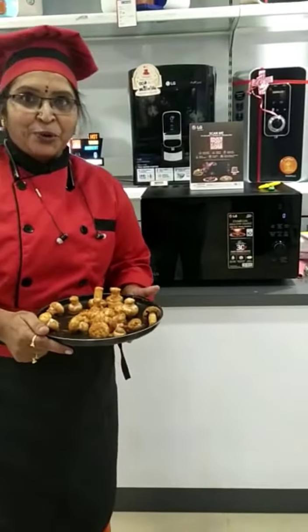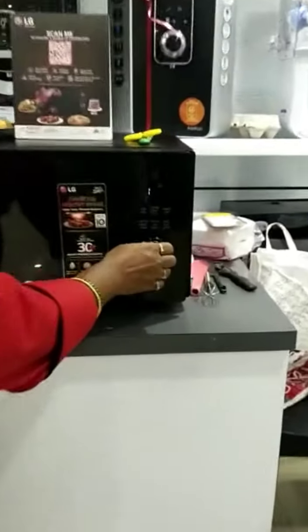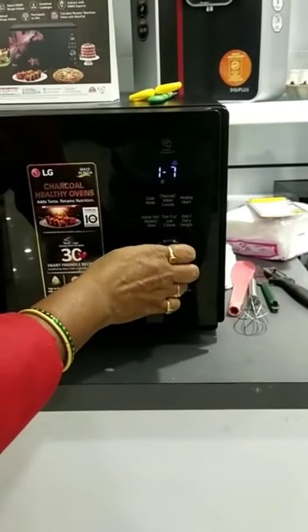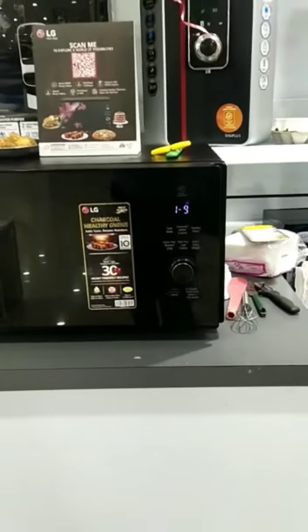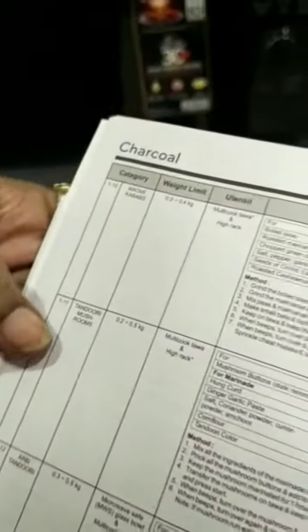Here I am doing the charcoal mode. You can press the charcoal button here. This is a manual setting. It comes to level 1 for the tandoori mushroom.